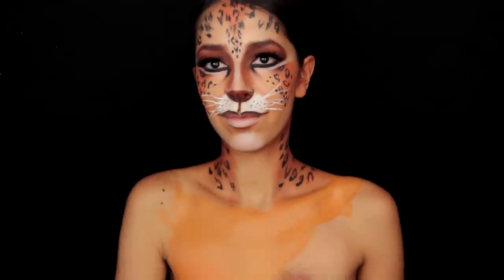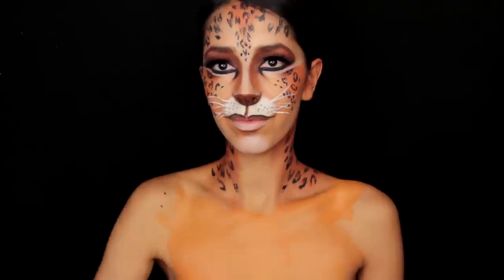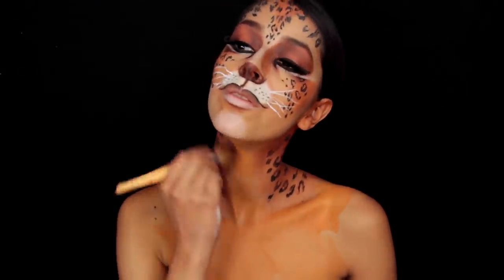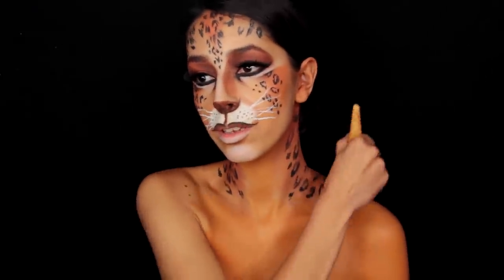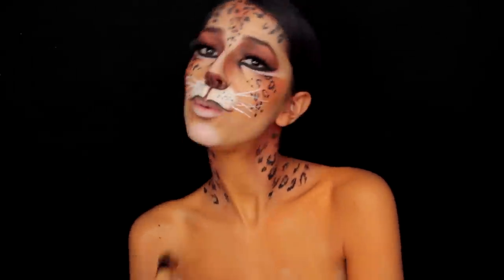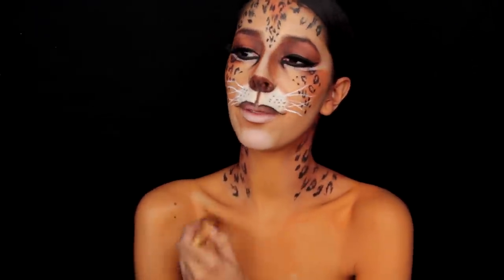Let's move on to the body painting. You're going to use an orange body paint to paint the base color of the body. You can use a kabuki brush to apply this paint. If you use a bigger brush like a kabuki brush it covers a lot more of the body much quicker, and it doesn't leave that nasty streaking behind that body paint tends to leave sometimes when you're painting a bigger area of the body.